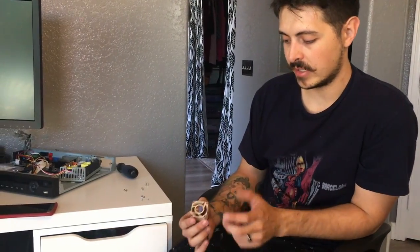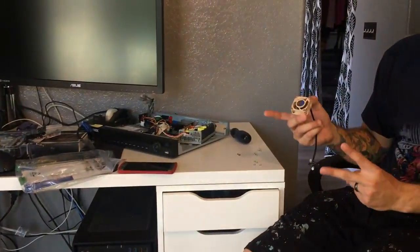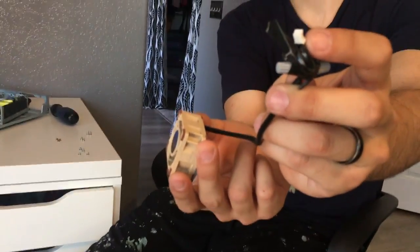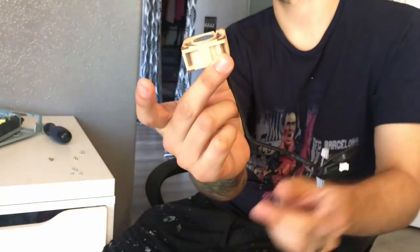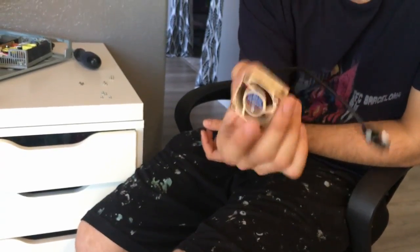I ran into a slight problem as I was trying to install the fan. The Noctua has a three pin connector. The reason it has three pins is it has three wires — the yellow wire, the third one, is for variable speed, meaning it can change how fast the fan spins. The red and black wires are just standard fan wires. The original one came with a two pin connector, so it doesn't have variable speed. So I had to cut off the original connector and splice it to my brand new fan that I spent premium dollars on.